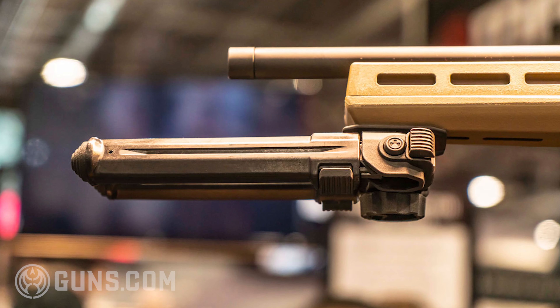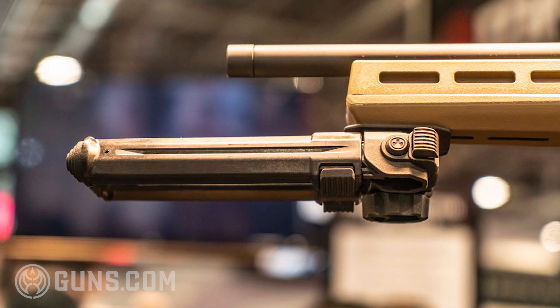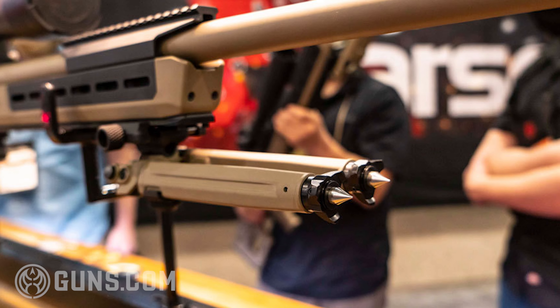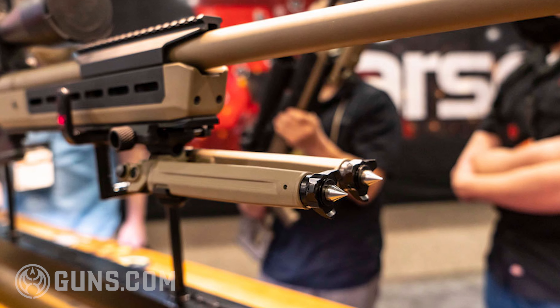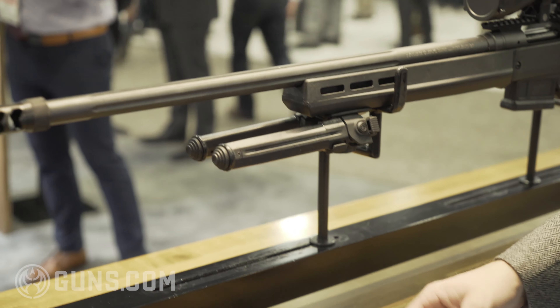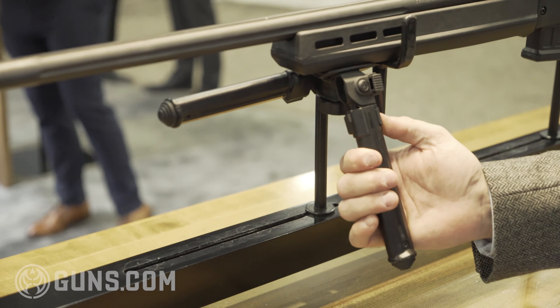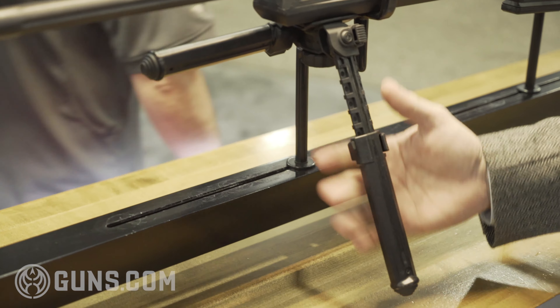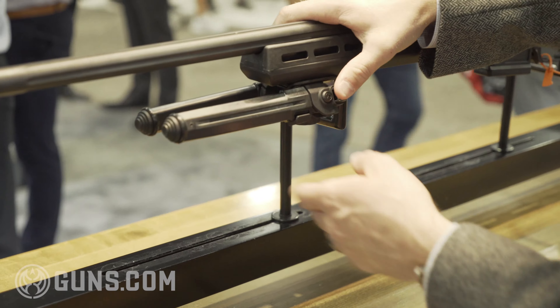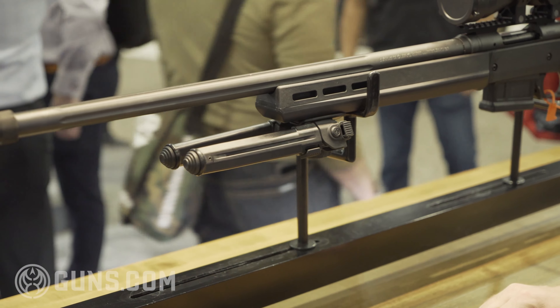This one is the Mo Bipod. We've got a bipod line already — we've had it out for about five years now, and this is the latest expansion. The Mo Bipod weighs in at eight ounces, sits super close to the forend. Legs flip down, extend from seven to ten inches. It goes on your standard Harris sling stud, and it's going to be $74.99.